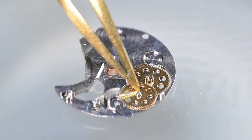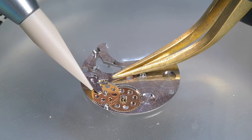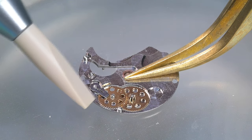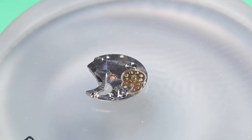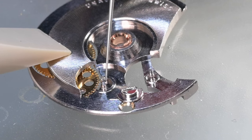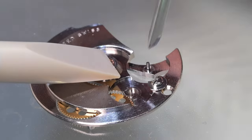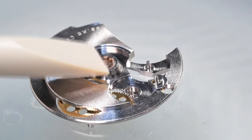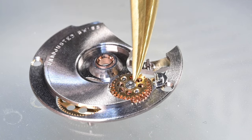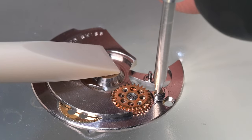After getting the dial side assembled, we put together the automatic works. I install the ratchet driving wheel and reduction wheel, seat the cover plate fully, then flip it over and put the reversing wheels back on. The reversing wheels were cleaned then lubricated with Lubeta V105 — essentially 9010 in a solution of about 30 to 33 parts IPA to one part Lubeta. You soak the wheels for 10–15 seconds, place them on a non-reactive surface, cover and let sit about 10 minutes for the IPA to evaporate, leaving a very light 9010 coating.